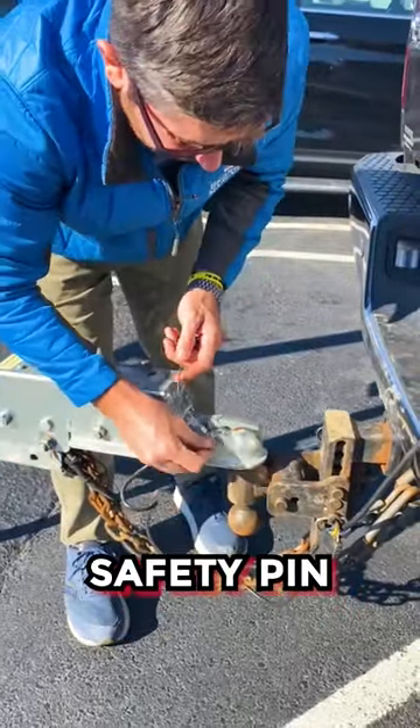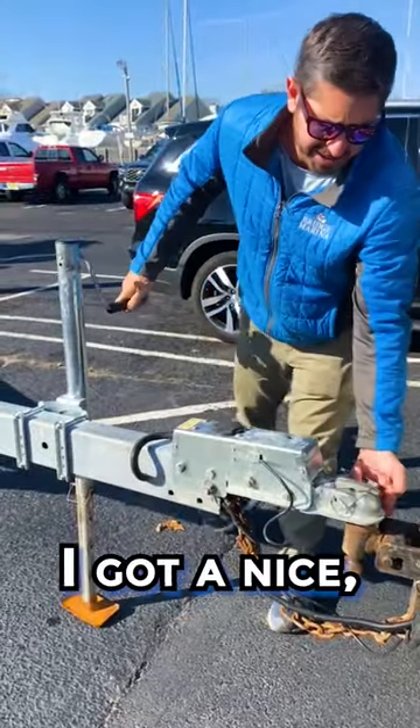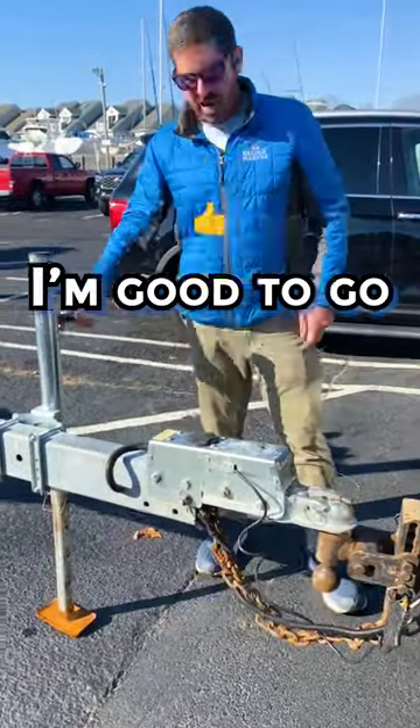Finally I've got my coupler safety pin — throw that in. A quick test I always like to do is lift it all the way up. I got a nice tight connection. I just tested it, I'm good to go.